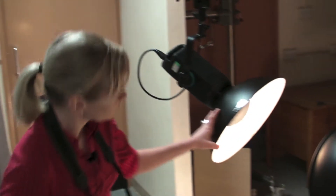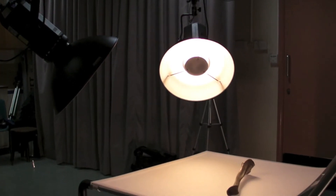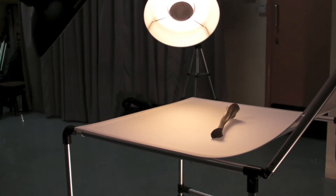The lights that we're using — we've got a diffuser on here just to make the light more even and spread out, and that stops any harsh shadows that we might get otherwise.